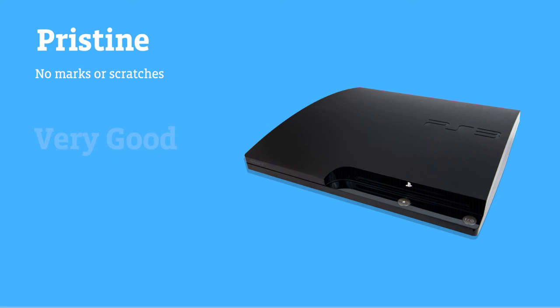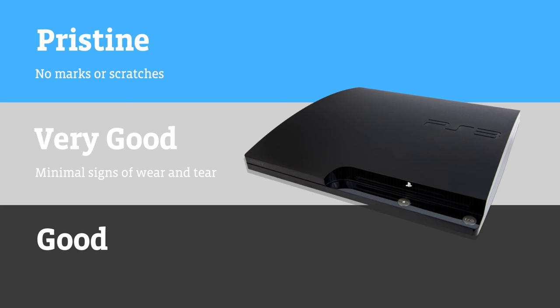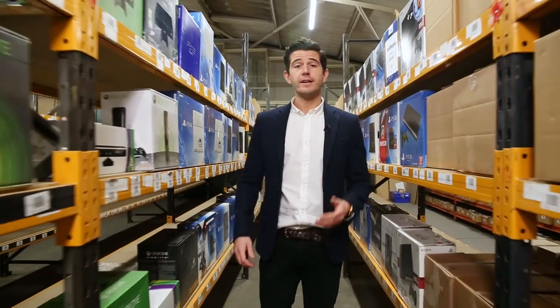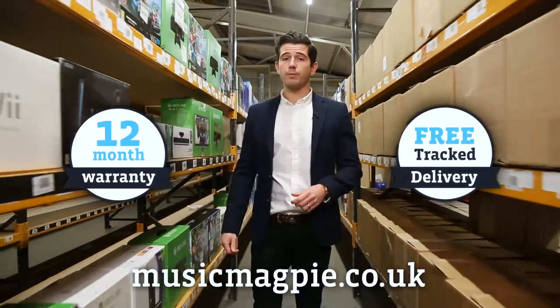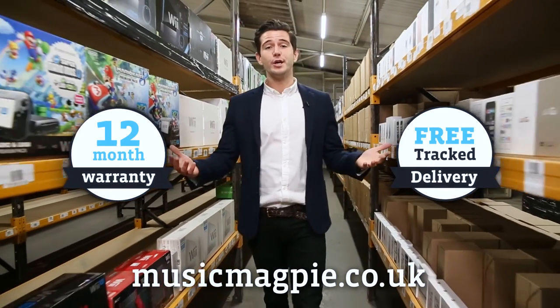To recap: a pristine console is as good as new with no marks or scratches; a very good console is in excellent condition with minimal signs of wear and tear; and a good console will have some cosmetic blemishes but still operates perfectly. Whichever product you choose, you can be sure you're getting a great device at an amazing price, backed up by Music Magpie's 12-month warranty. Order online today at musicmagpie.co.uk — why wouldn't you?